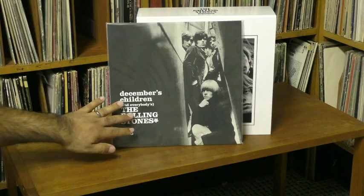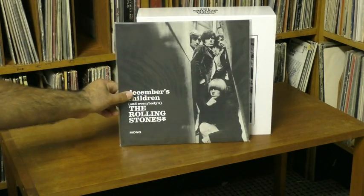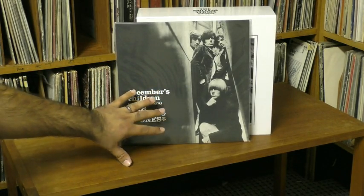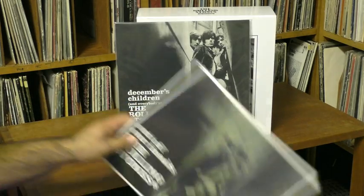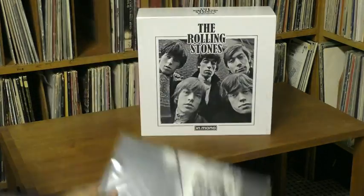Here's December's Children — this is another American compilation that had some great stuff on it that was not available anywhere else, and it uses the same photo as the British Out of Our Heads, as you can see. That's also included in the set.